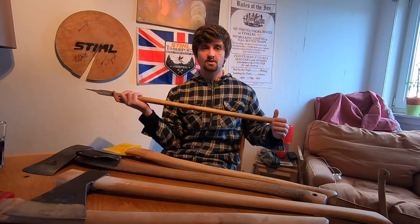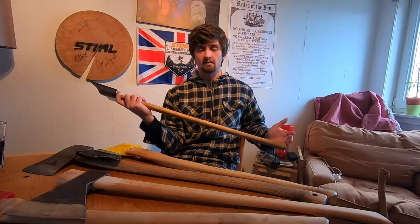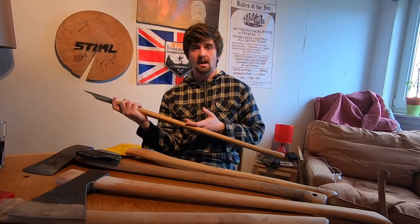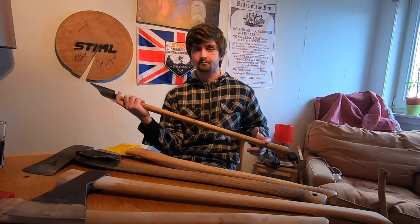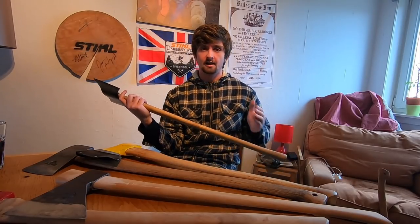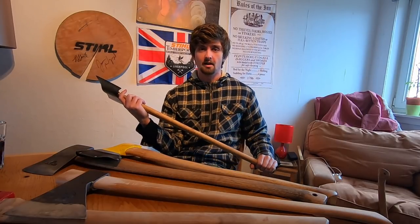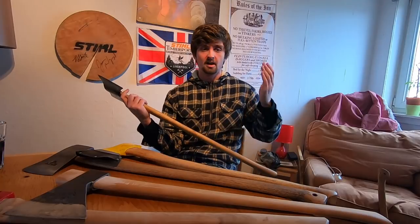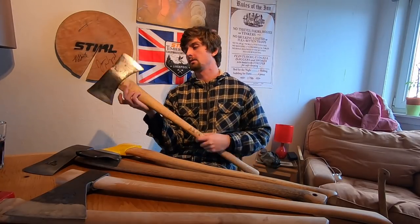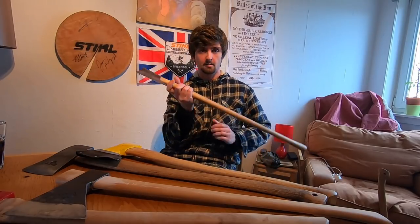Long handles in general are also a problem. Even single bits with a 36-inch handle are very awkward to use — they're more tiring, they magnify any errors in your accuracy, and you can't utilise acceleration from bending your legs or bringing your shoulders down. So avoid 36-inch handles and especially avoid double bits.